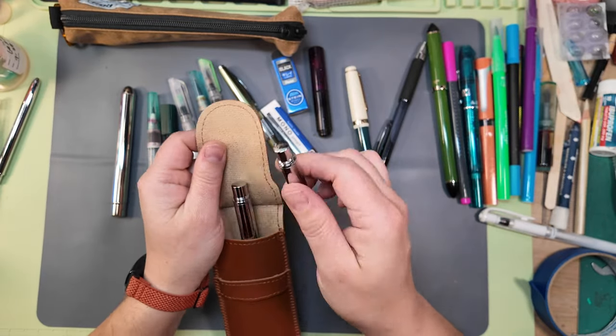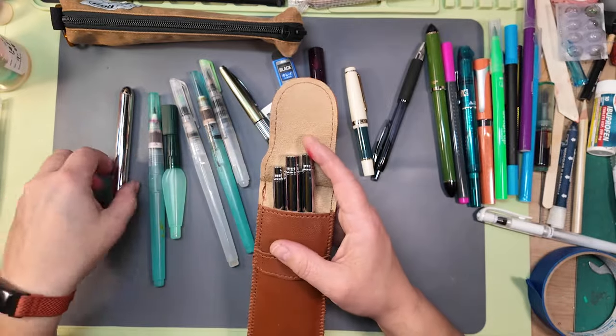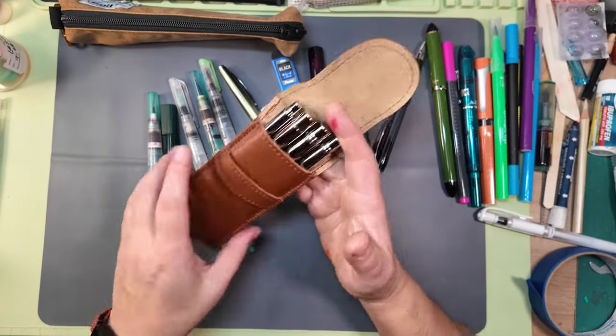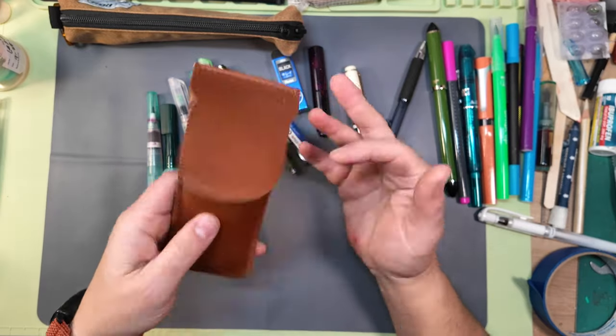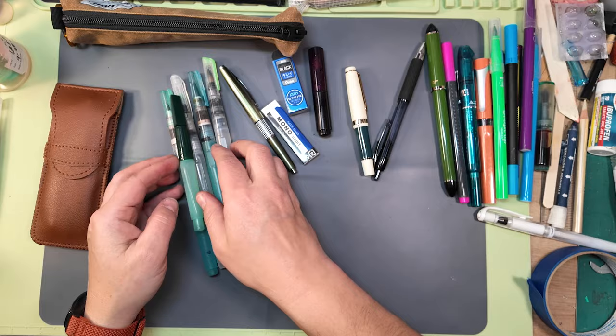Those are the brushes. I don't always take the whole range — generally I'll pick either water brushes or one or two of these travel brushes, and there have been times when I've taken them and haven't touched them at all.